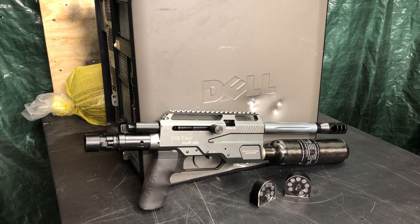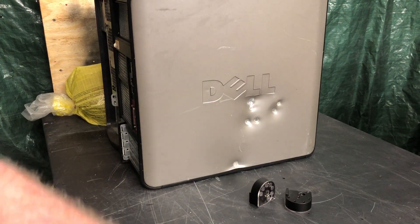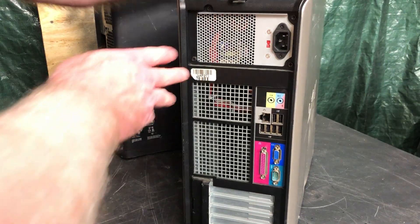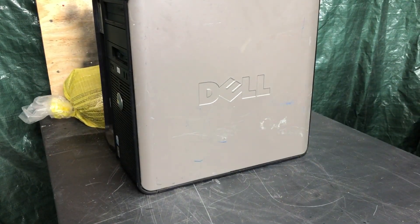I thought this would be a good opportunity to try just about the same slug — something just a hair larger, it's the 125 grain — against the same kind of sheet metal. So what I'm going to do is spin this thing around, go to the other side, and see what the 357 does.